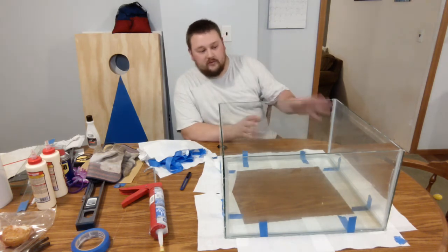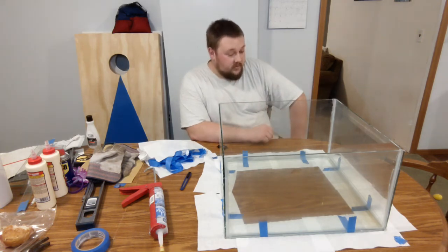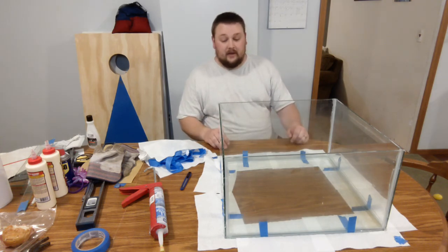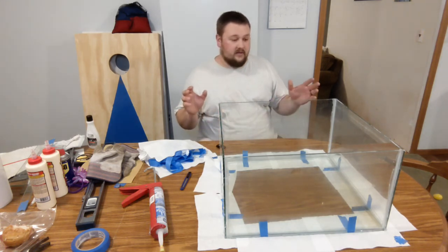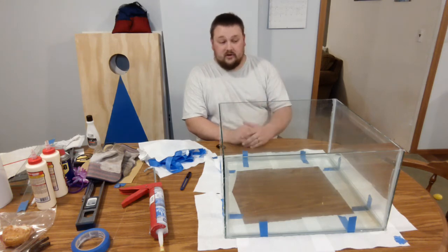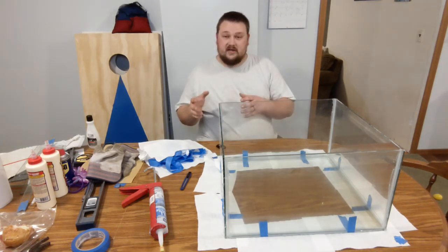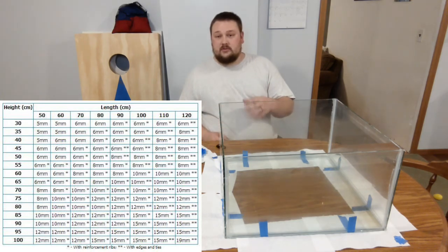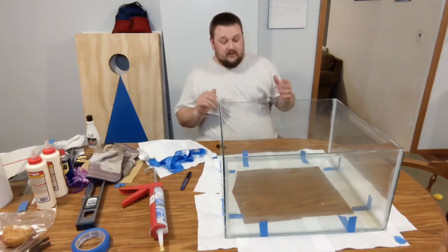I've gone ahead and removed all the tape so it doesn't cure into the silicone. Any excess on the outside I'm going to trim up with a razor blade later. Pretty much as it sits right now is how the aquarium is going to look. I'm not going to add any cross bracing because with quarter inch glass and the overall water volume and height, the silicone is going to be more than strong enough to support the entire weight of the aquarium with all the outward pressure. If you're curious about glass sizes versus height and length, I'm going to put a link in the description for a reference picture you can download.